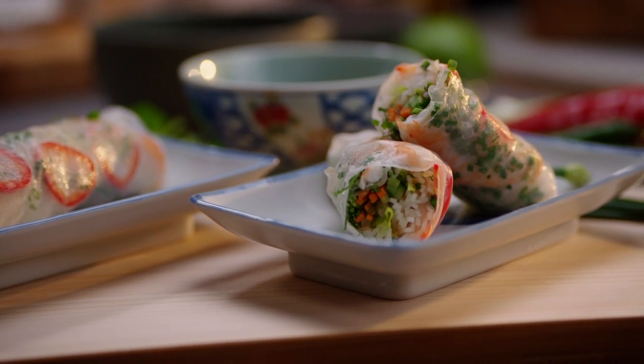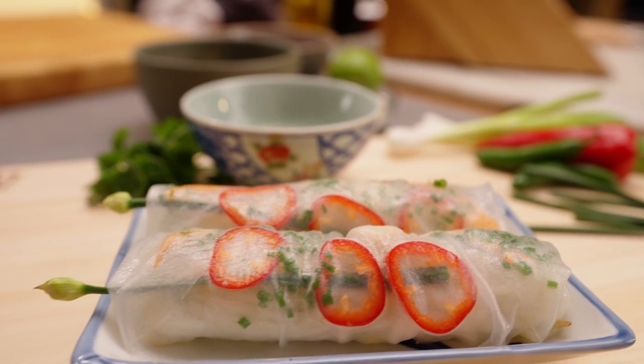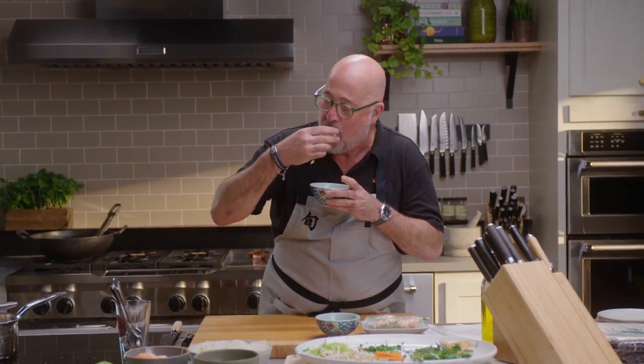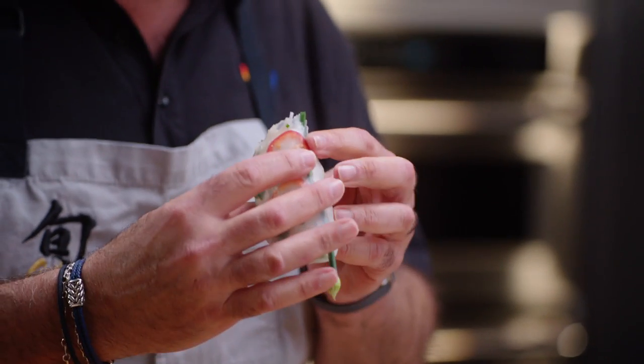When you're cutting everything the right way and improving all of those textures, what you're doing is making food that, no matter what, is going to taste better. There's nothing like a homemade summer roll like this.